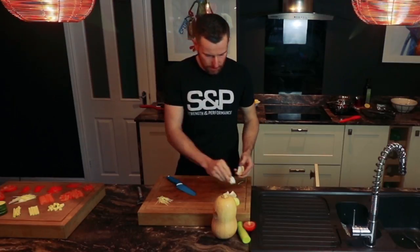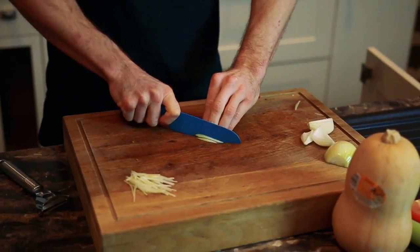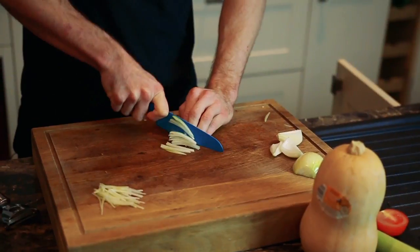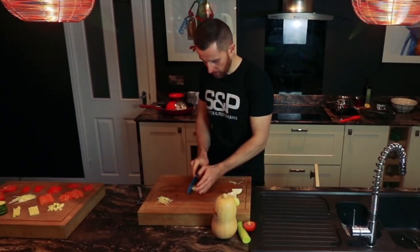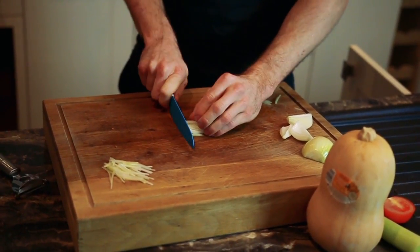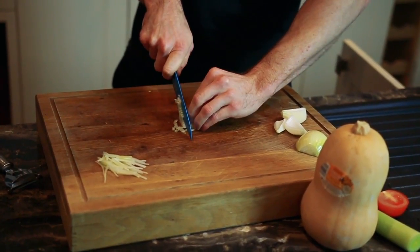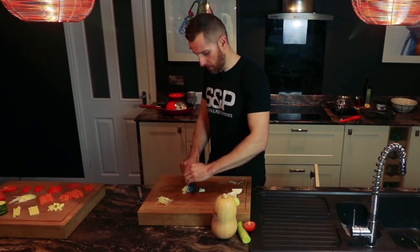Or another way is to dice it. Basically slice a bit thicker, then press them up against the blade of your knife so they're all in the same position, and just go along that way. And you have a dice as well.